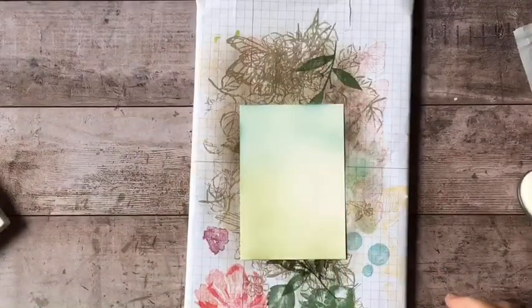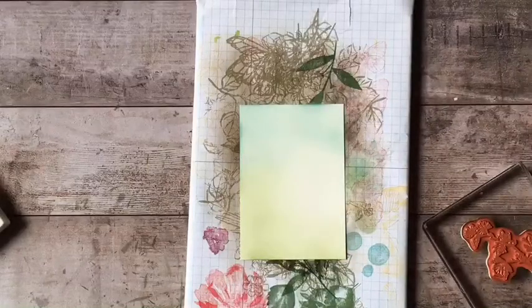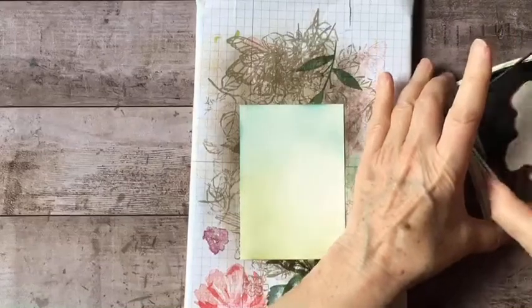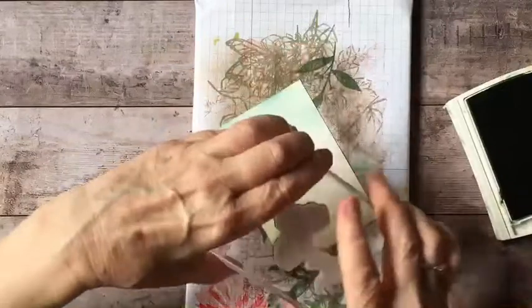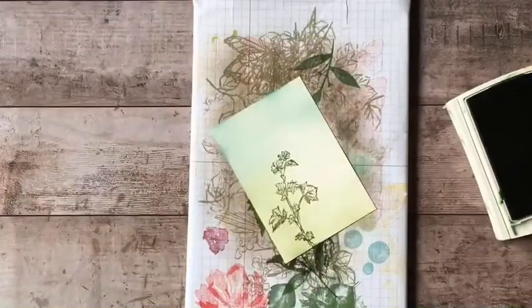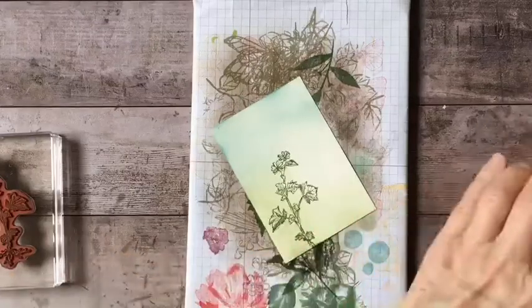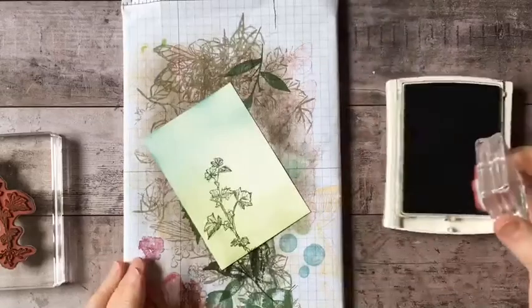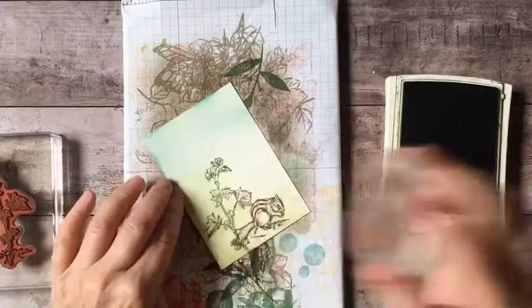Now I'm going to take one of the stamps from that set — this is the botanical one. It has a root design on the bottom, but I'm not going to stamp the roots; I'll stamp just above them. Then I'm using Sahara Sand ink and I'm going to stamp the chipmunk, putting him right under that leaf.